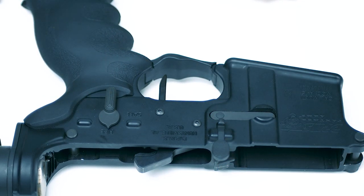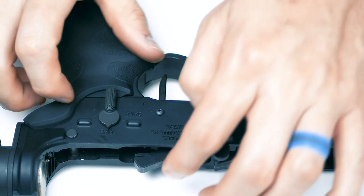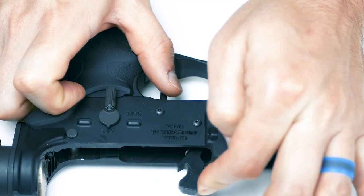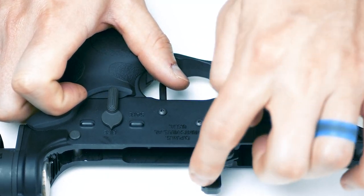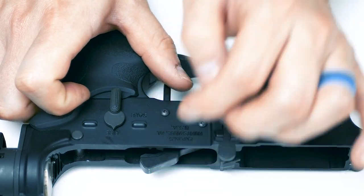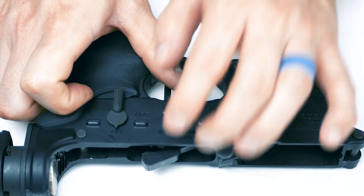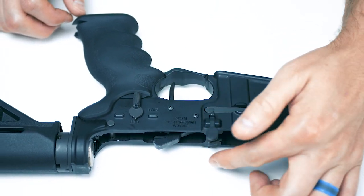Also note that it's easiest to remove the trigger assembly with the hammer cocked. There are three positions for the hammer: not cocked, half cocked, and fully cocked. You do have to take care not to bump the trigger. Bumping the trigger will release the hammer and could damage your lower.